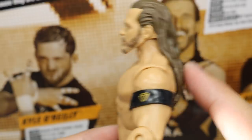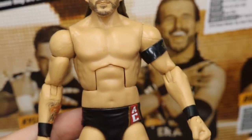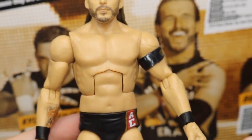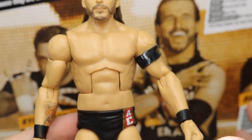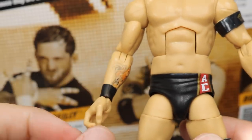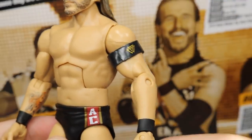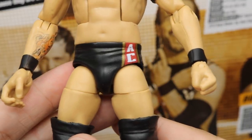No longer having to use a Bo Dallas hair custom — we can actually buy a Mattel figure of Adam Cole. Going down to the torso, they used the Daniel Bryan mold. I think the Bo Dallas could work as well — those are probably the only two that would work. Anything else is going to be either too ripped or too pudgy. On this side he has his forearm tattoo, black wrist tape, a removable armband, and another black wrist tape. No taped fingers for Adam Cole.